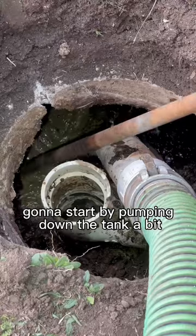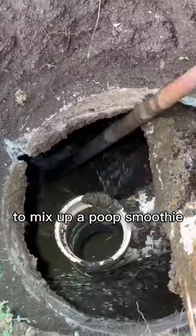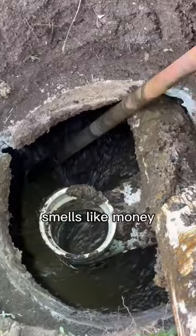I'm going to start by pumping down the tank a bit, then bring in the crust buster to mix up a poop smoothie — smells like money.